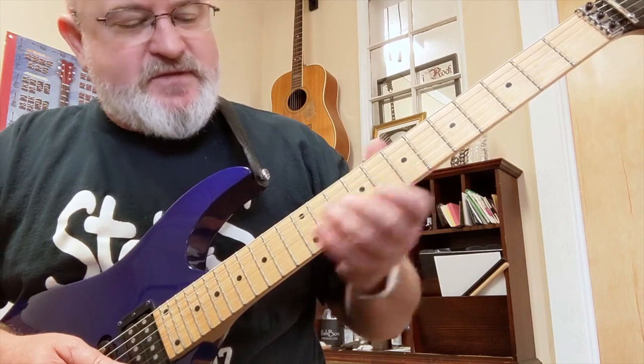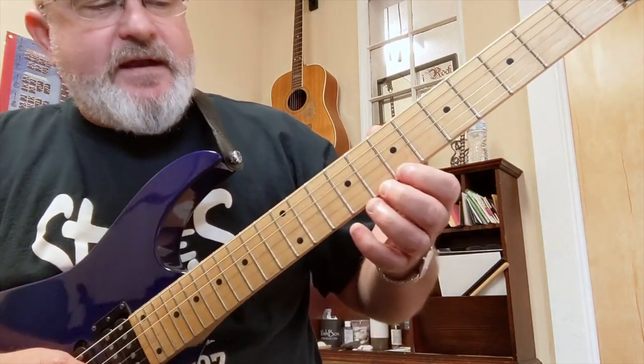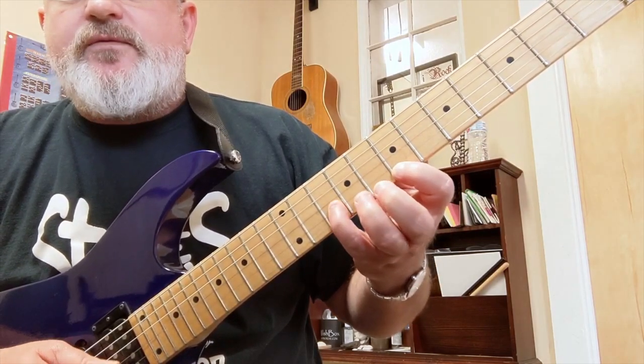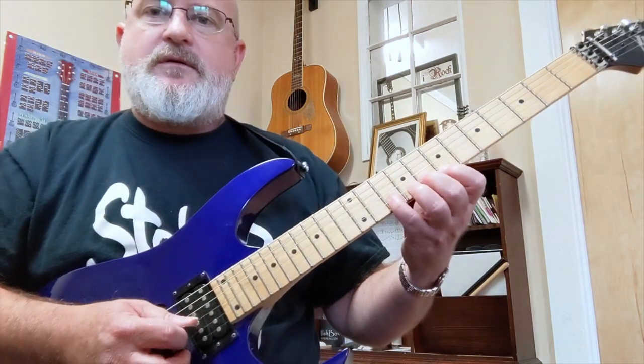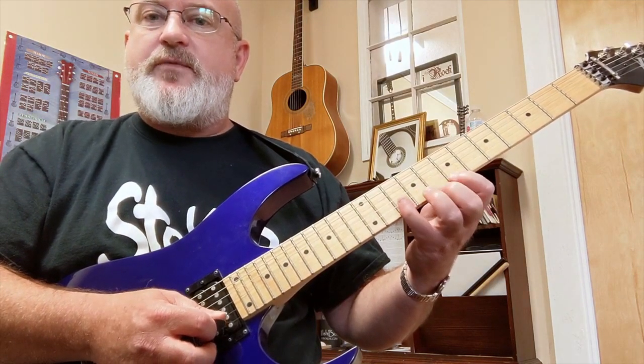Even in that little solo you heard in the beginning, we had some sounds like this — that is a hammer-on and a pull-off, plus one note, the next note in the scale if you're descending. I love to do that with a downstroke of my pick and then an upstroke. That'll help you a lot.